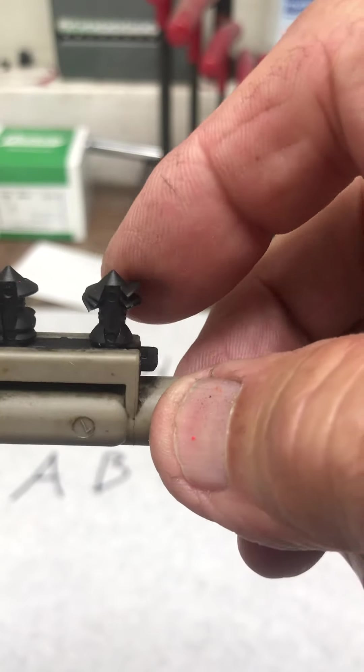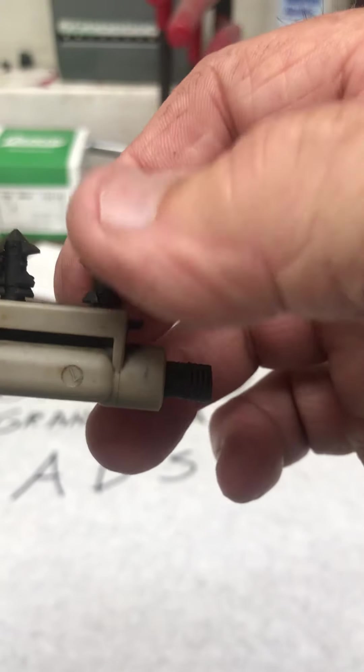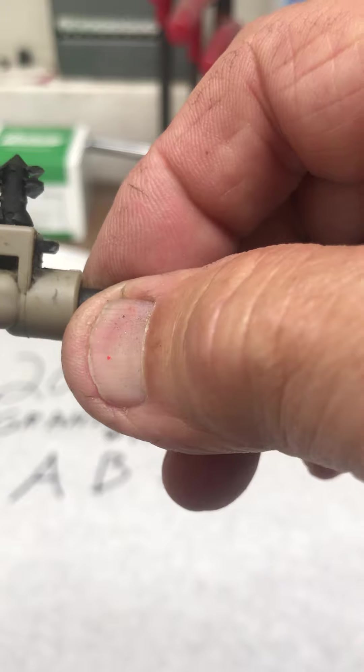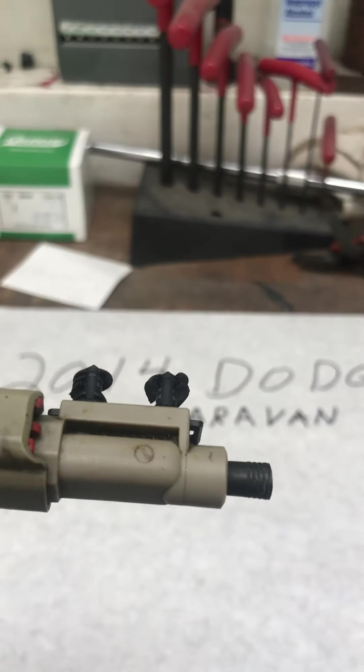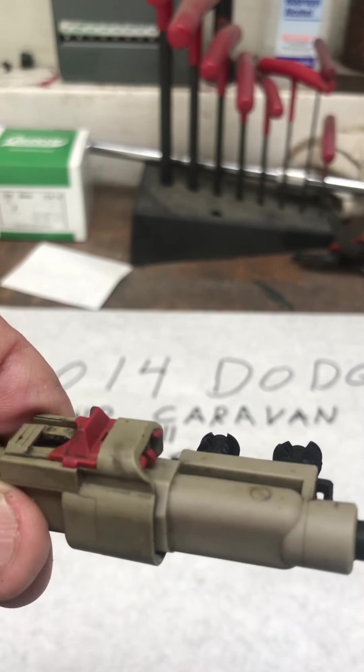This connector will be stuck into your wheel well with these little plastic tabs. You'll get new ones of these too — they should be coming on your new wheel bearing.